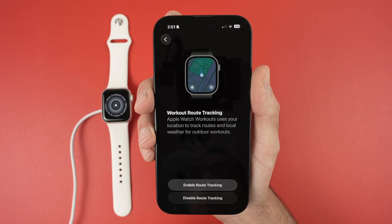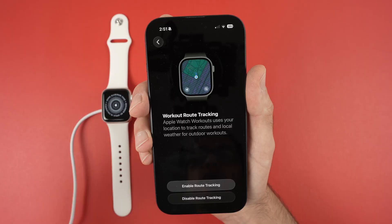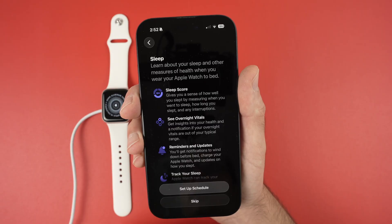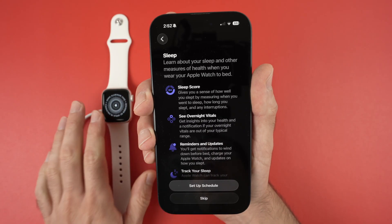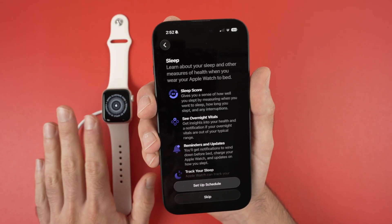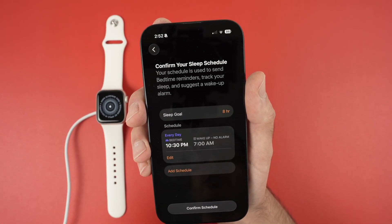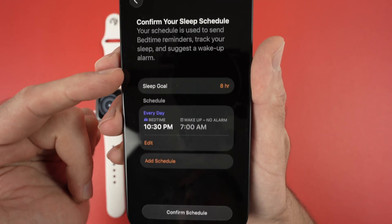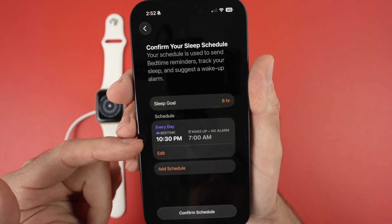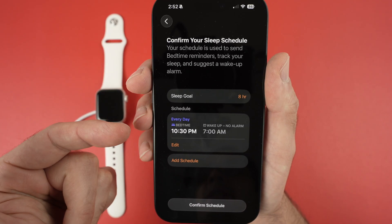If you want to enable route tracking, when you work out the watch will track where you've run and show it on a map. Select 'Enable Route Tracking' or choose to set it up later. The Apple Watch SE is also able to track your sleep — you'll have to wear the watch at night rather than keeping it on a charger. If you want this, select 'Set Up a Schedule' and enter your bedtime and wake time. You'll be able to change these at any moment.